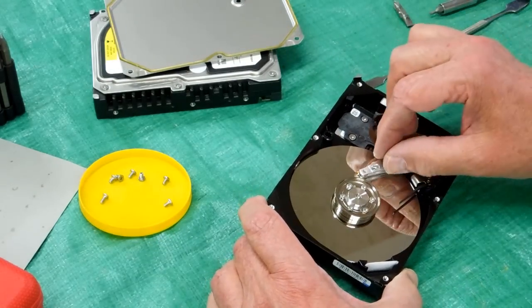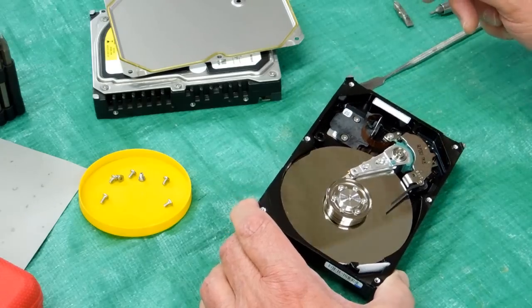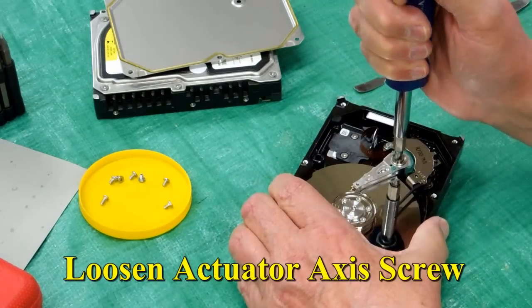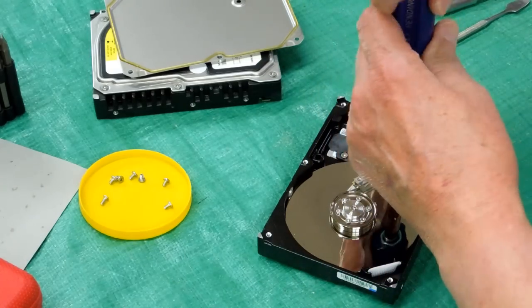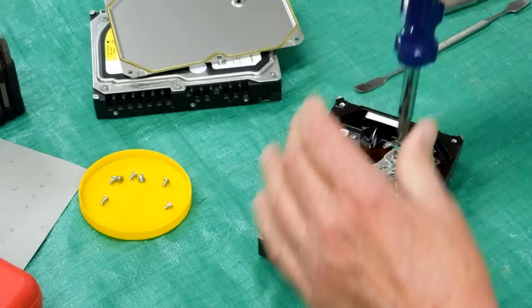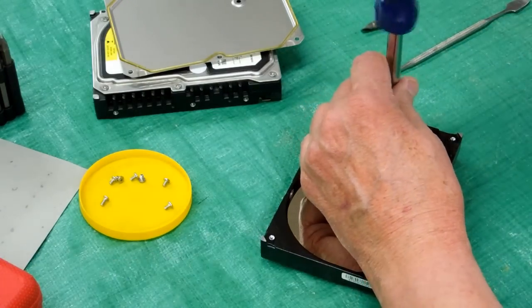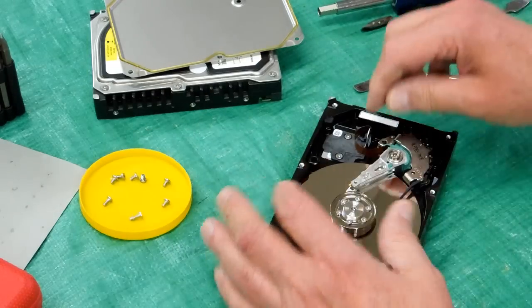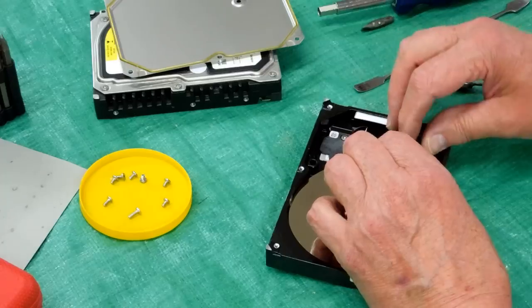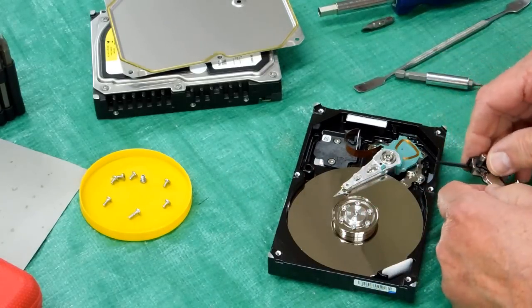Here we have the hard drive open, and the magnets we want are right here. Unscrew this piece and that magnet will come off of there.